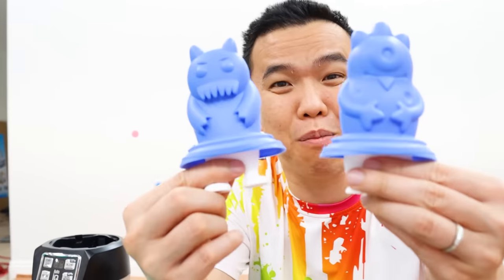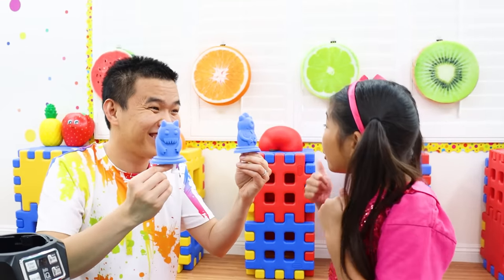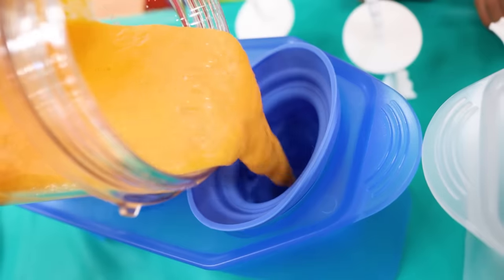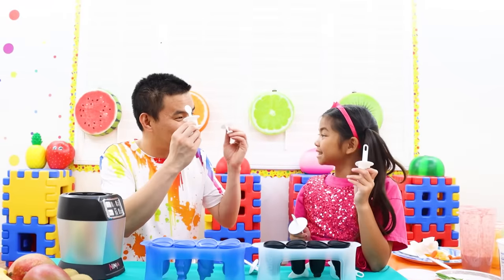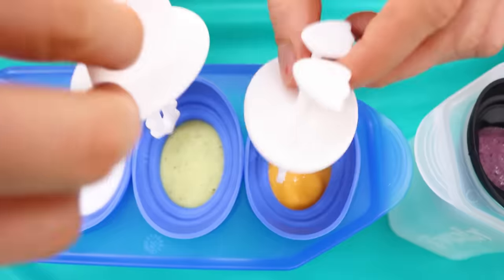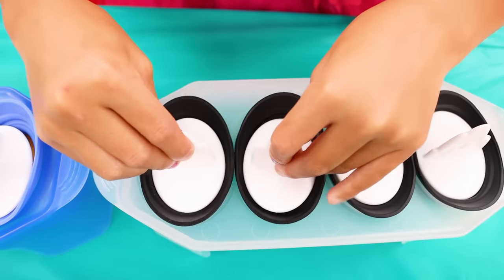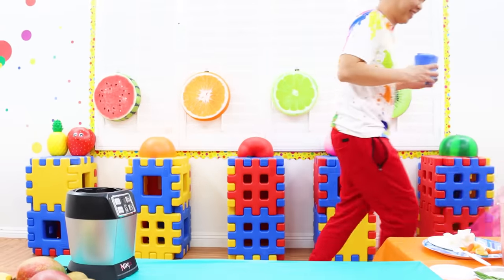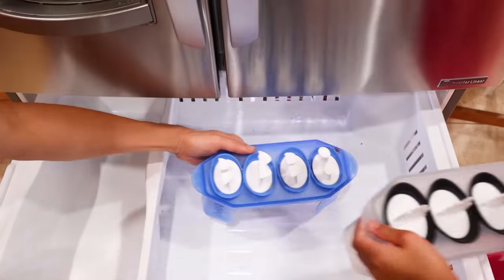Wow! Now we're gonna pour them into the popsicle mold! Wow, they look so cool! And now we're gonna put in the sticks. Now we're gonna freeze them! Okay, Uncle! Let's go! Put them in, Emma! Okay!